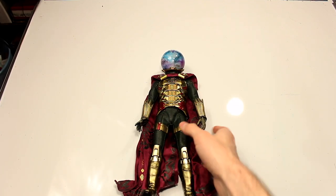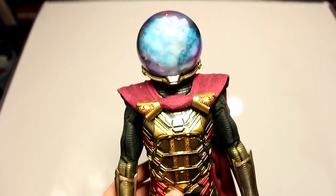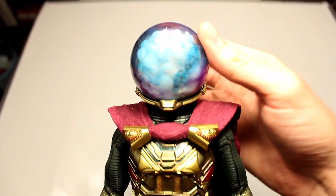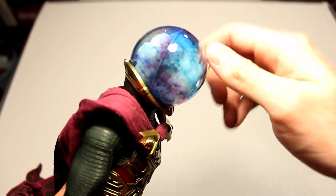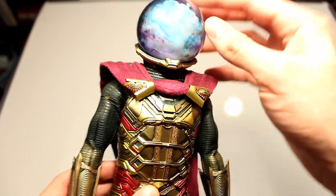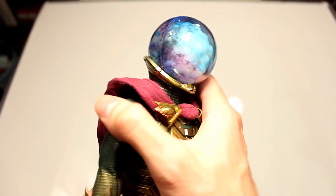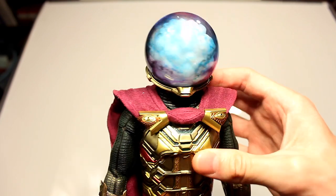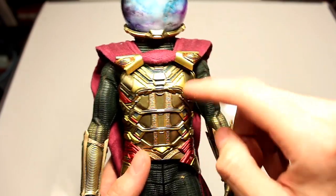Here we have the Mysterio figure in full form. Let's go a little bit closer and see some of the details. What blows me away the most is the dome — the way they painted the outside of the dome. Unfortunately it's split down the middle, but I don't know how else they would make this. The fact that they have a sculpted cloud on the inside with different paint work, and the fact that this actually lights up, is all just so amazing in terms of detail. When you have the lighting right, look at the shine — it looks like real metal.